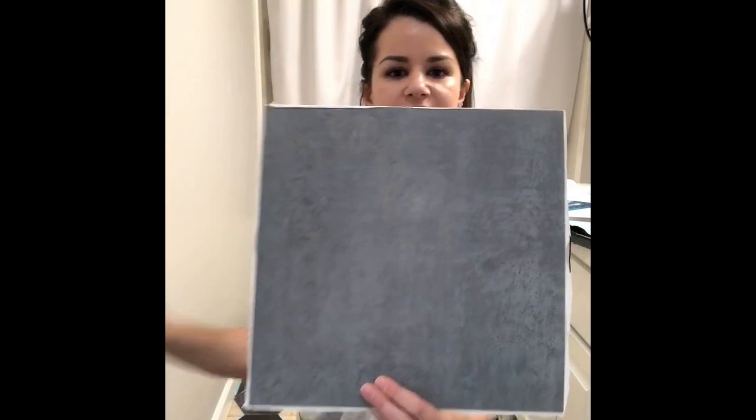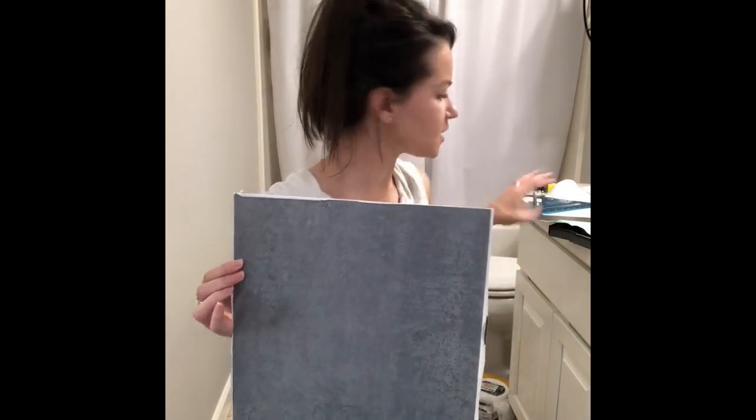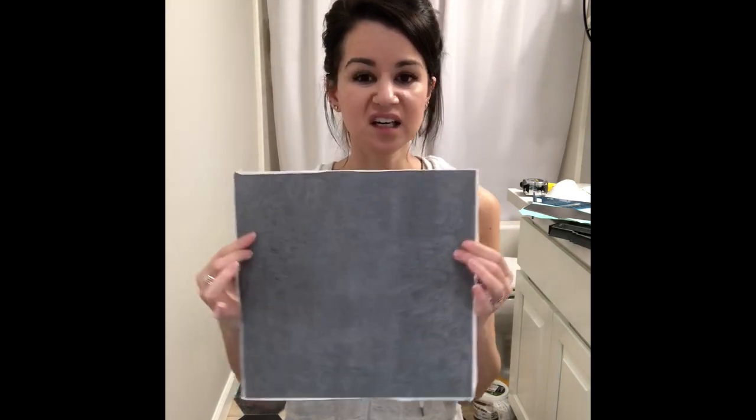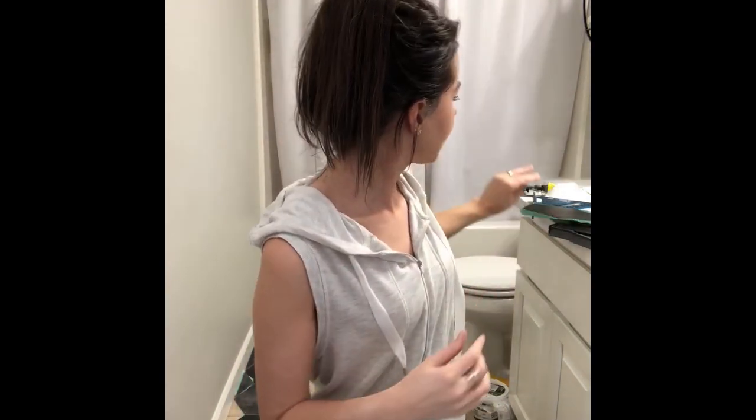Here's another option — this is what I initially ordered but I didn't order enough, and then they were out of stock on Amazon. Luckily Lowe's had this other kind that I actually like better. It's gonna be a little more work because it's thicker, harder to cut, and it needs to be grouted. But if you want something super easy, this other one doesn't have to be grouted — you butt it up against each other, it's peel and stick, and easier to cut because it's a square.